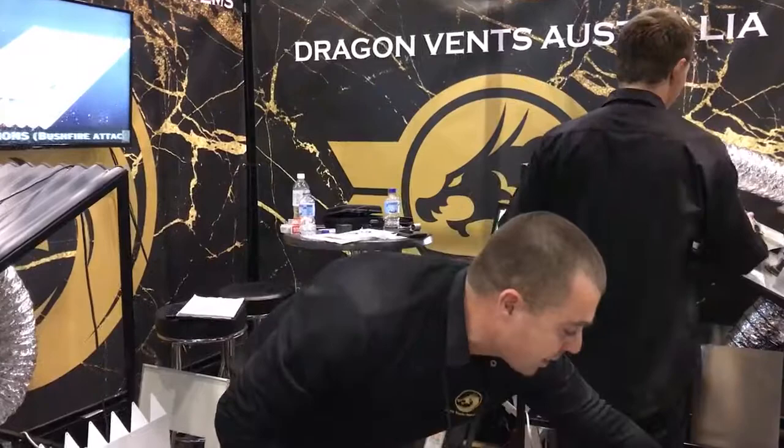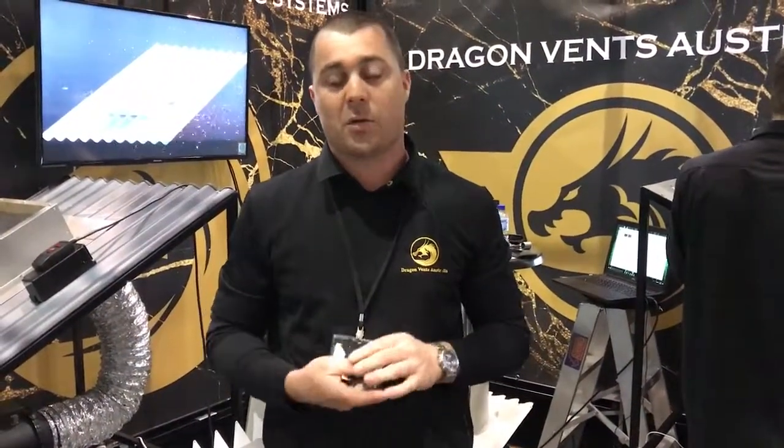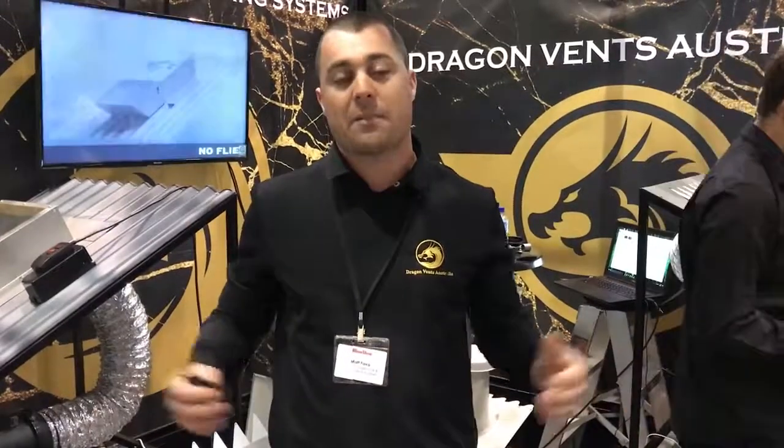If you've got any more questions, check us out. You've obviously seen us on the website. Please call 1-800-DRAGON or look us up on the website, Dragon Vents Australia. Thank you very much.